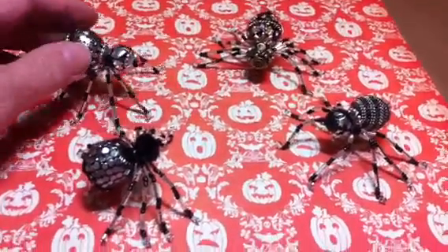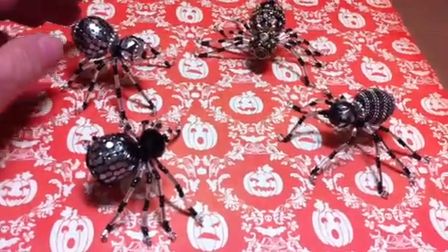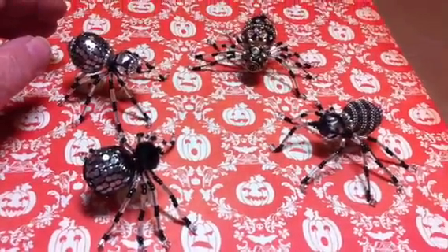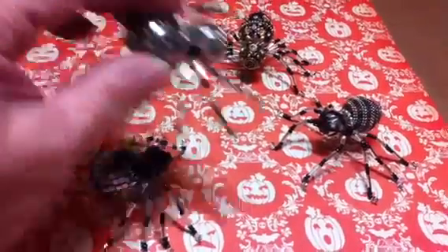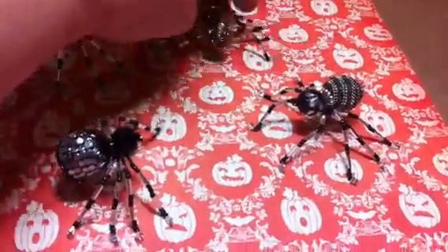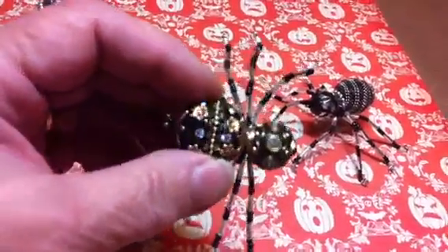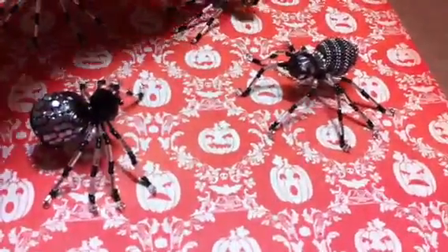She showed how to do these and also how to make a little box that they fit in. So I followed her tutorial and made this one last night. And then today my granddaughter and I, we each just made one.